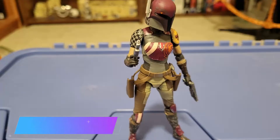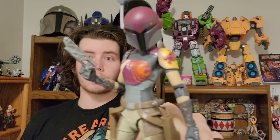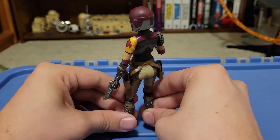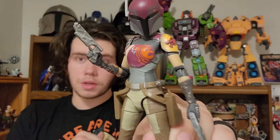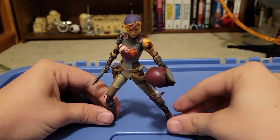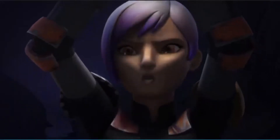Coming in at number five is Sabine Wren, and she looks awesome. This is the Galaxy release version, and they really nailed all the paint details and effects on her armor — she's one of my favorite Mandalorian figures released. I didn't expect to like this figure as much as I did; I had some gripes about female figures in Marvel Legends, but Black Series usually nails theirs. She also has a removable helmet, and underneath you get that nice Sabine head sculpt with her painted hair. She looks fantastic.